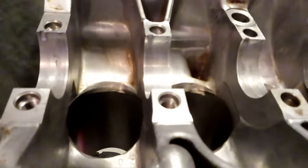Make sure you send your block out to the machine shop. If it's spun a rod or anything like that, you want to make sure your motor is in pristine shape before you start making all this power.